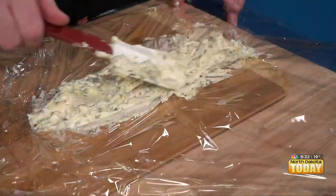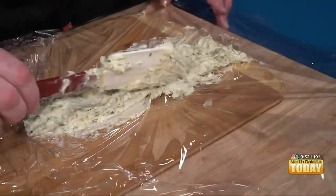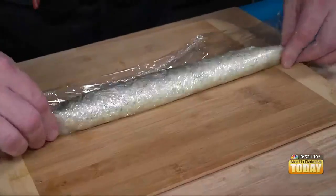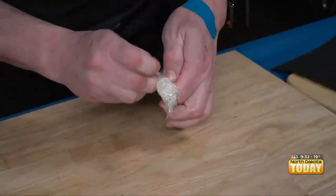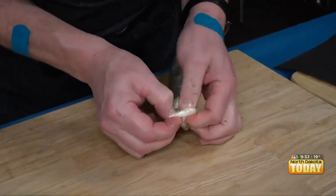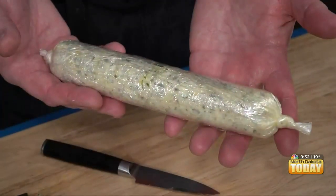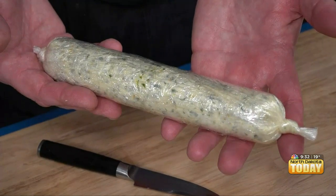I just want to bring a little bit of attention to the compound butter. We only put a couple scoops of it on the salmon, and the rest of it is right here, frozen — that's our log of compound butter. You can just slice it and put it on whatever you need. You could put it on before and bake it, or you could put it on after. All kinds of possibilities with compound butter.